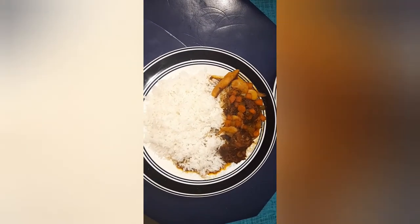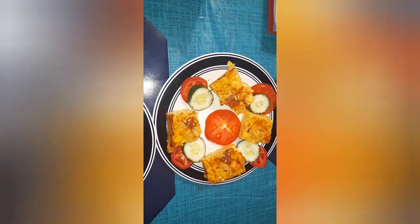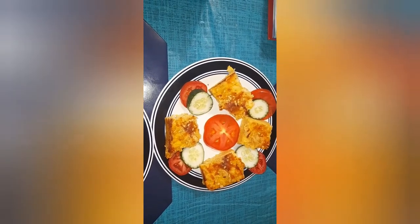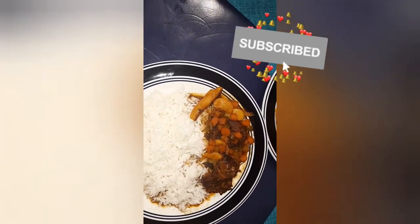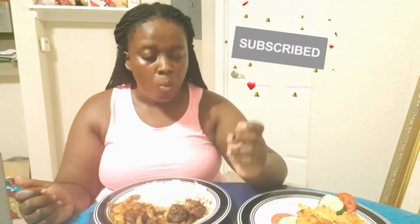I'm finished — I have my rice and my brown stew turkey neck, and over here I have my macaroni and cheese pie with vegetables on the side. Now it's time to demolish this! Give me a thumbs up — please remember to like, share, and subscribe to my channel. I said my prayer and everything is ready, and it is on! Turkey neck, pie — everything is ready!